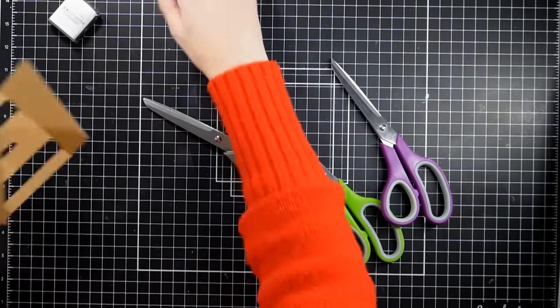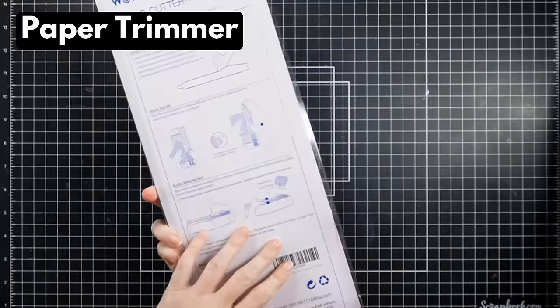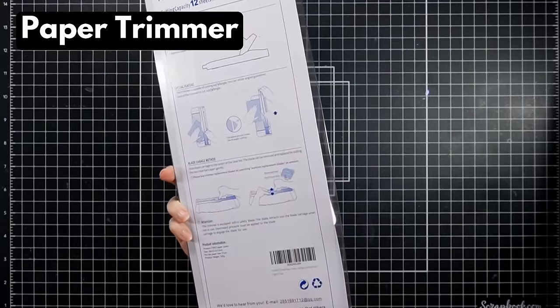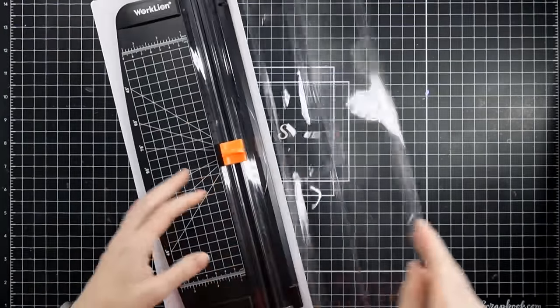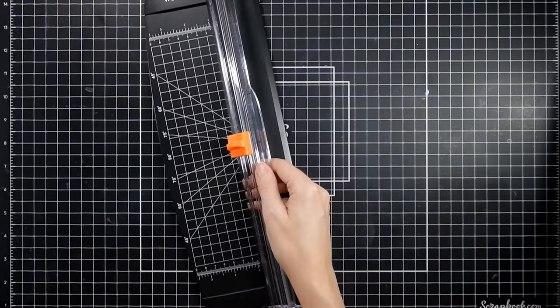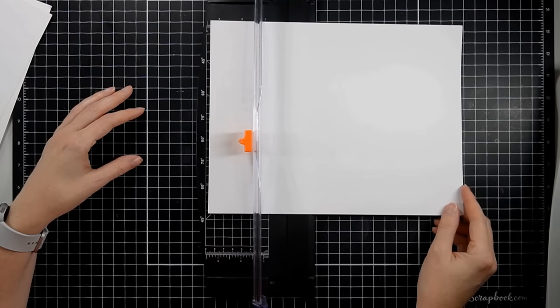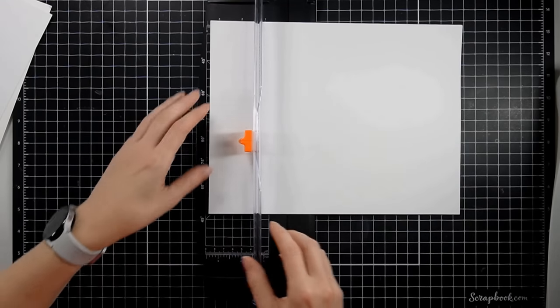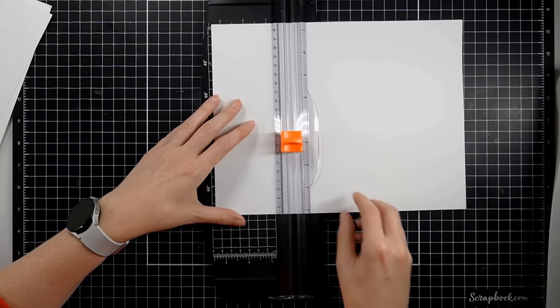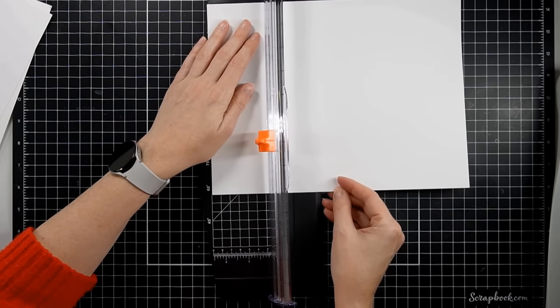Let's move on to the next item, which is one of the misses. This trimmer has an extremely high rating on Amazon, but I presume the reviews are not left by paper crafters — I just don't feel they are. Let me tell you why. I do like that it has a spring-loaded blade — great because you can move the paper around — but that's probably the only thing I really liked about it.